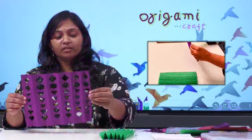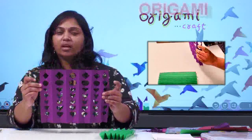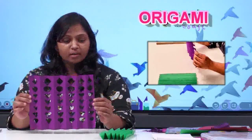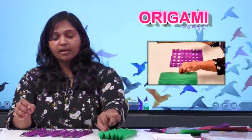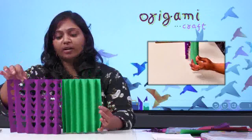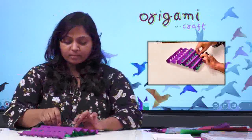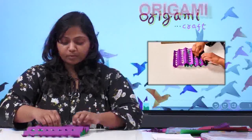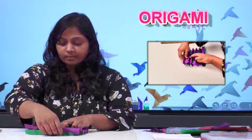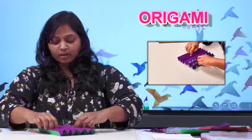This is how it will look. If you think there is any extra part or some cuttings on the edge, you can trim it off — no problem. Now, the same cut paper you have to put inside the other color paper, which we used for the fan folding. We did the folding with both papers together, so we will again put this one inside the other. Arrange it properly.